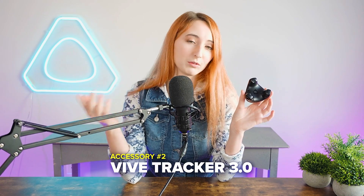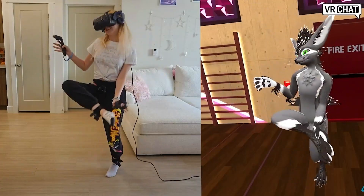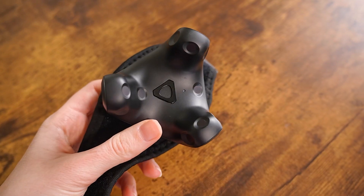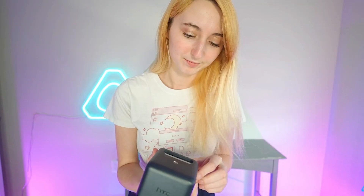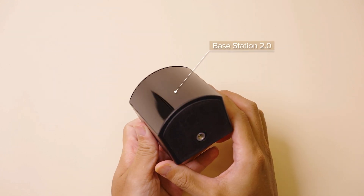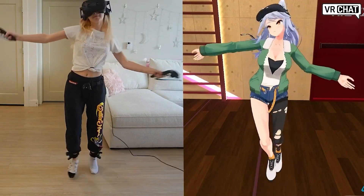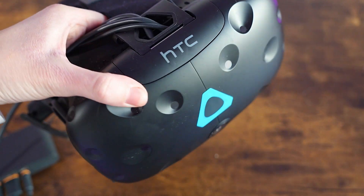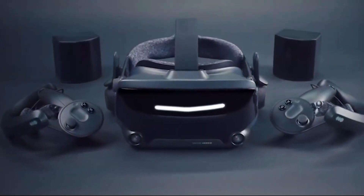Accessory number two is the Vive 3.0 Trackers. Just like the Ultimate Trackers, the 3.0s allow for full body tracking in VR, but the big difference is that these are meant for headsets with base station setups. They work with 1.0 and 2.0 base stations and tend to be a top pick for base station tracked headsets like the original Vive, the Pro 2, the Valve Index, and so forth.